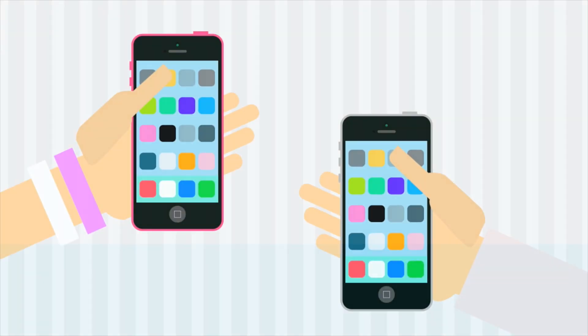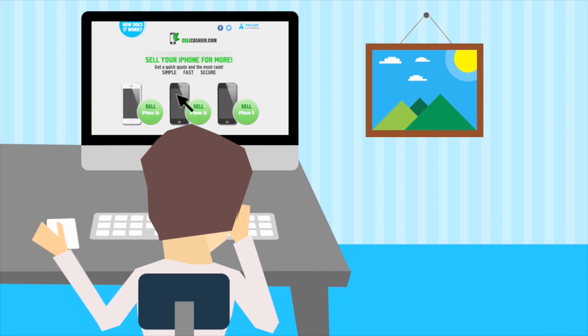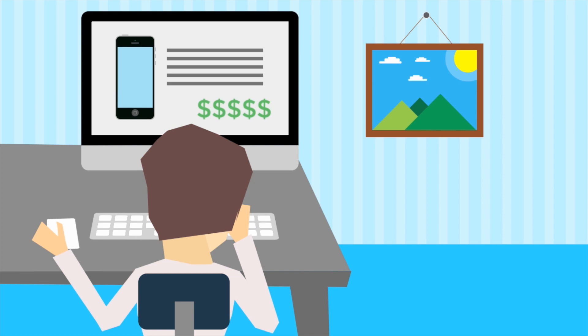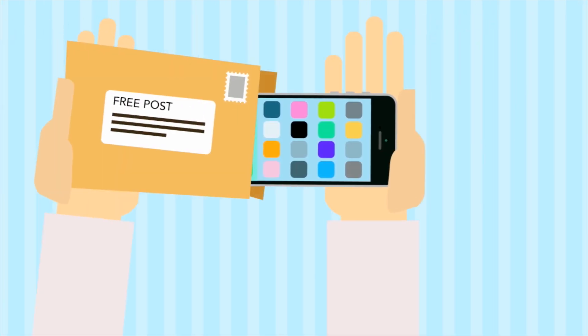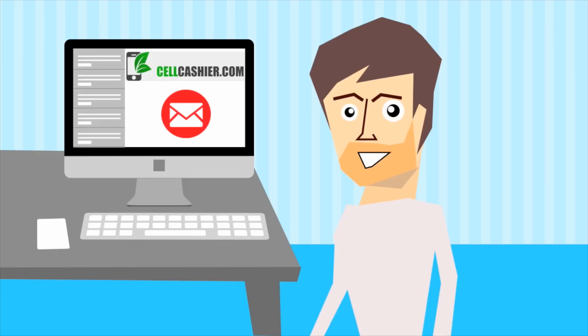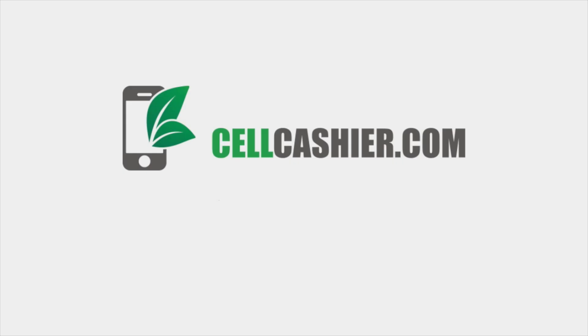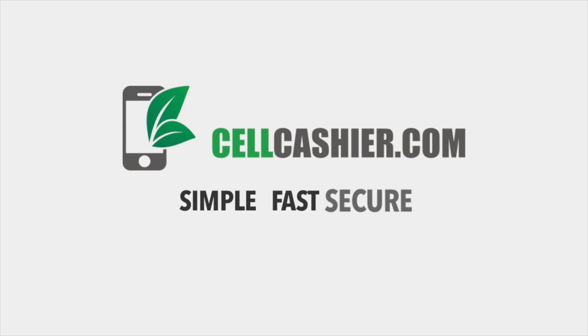CellCashier.com offers you good money for your used iPhone, and it's very easy. Here's how it works: visit CellCashier.com, select your phone's model, carrier, storage size, and condition, and instantly receive a quote. Then choose your shipping option, which includes a prepaid label and box sent to you. Once CellCashier receives and examines your phone, you'll receive payment via PayPal or check. Super simple and much safer than dealing with those weirdos on Craigslist. CellCashier.com — Simple. Fast. Secure.